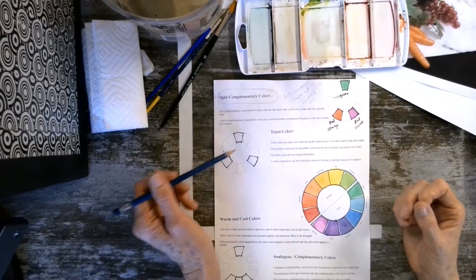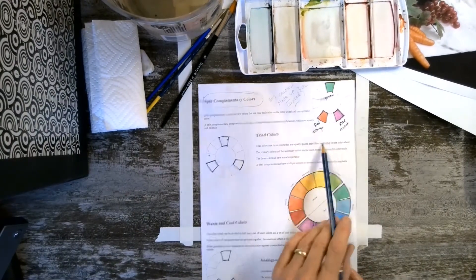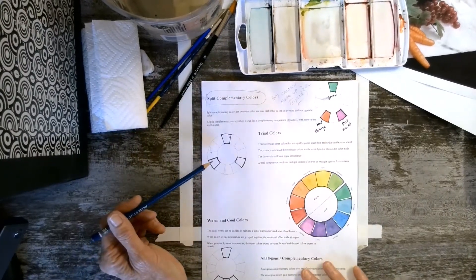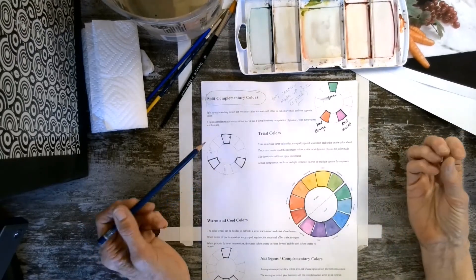Sometimes you're in a situation — like with split complementary — where you want to limit your colors. You want it dynamic but more colorful. With the color triad, you have three things and you want them to be equally powerful visually.